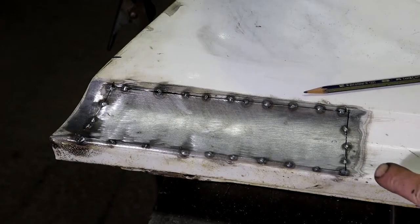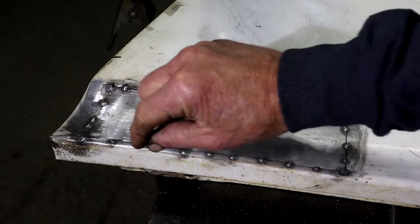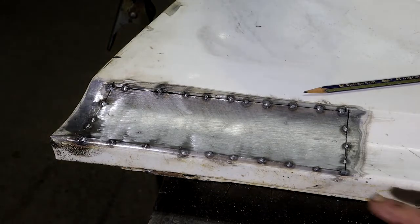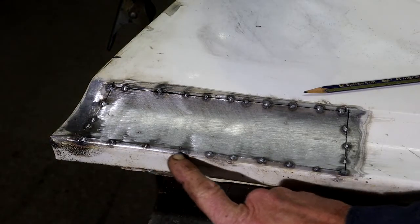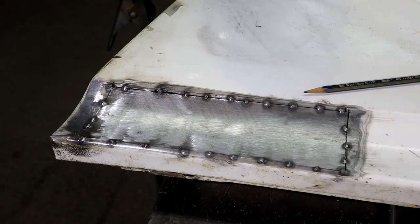I've got it tack welded all the way around. I need to weld it up now - I'm sure you know the drill by now: slowly slowly, catchy monkey. Little bits at a time, let it cool down - that whole scenario. Because of this edge, the distortion or warping will be minimal, but still let's weld it slowly just to make sure.